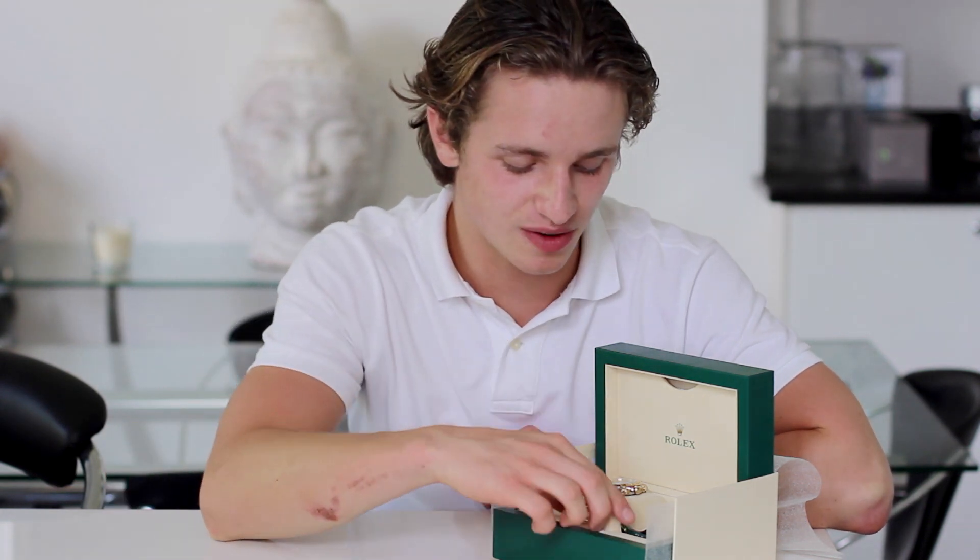Hi guys, it's Dylan from Bijou Diamond Jewelry in London again, with another watch review for you guys, and today we're looking at the Bi-Metal Daytona, or reference 116503.